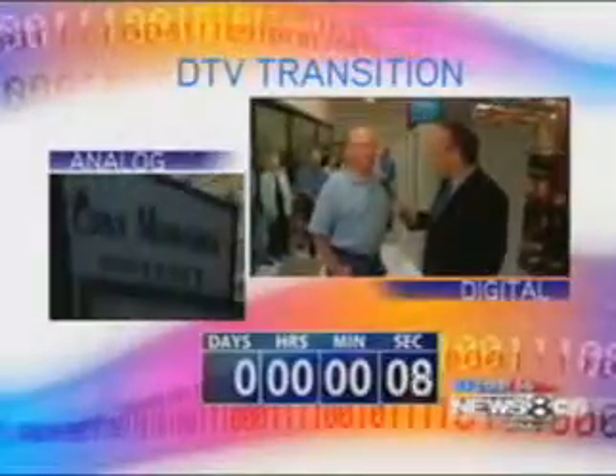Don, how big a step is this? Oh, this is like going from a manual transmission to an automatic, actually, and it's kind of exciting. I just can't wait to get it over with. The biggest change since color versus black and white? Basically, yes. I would say that, too.